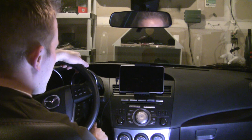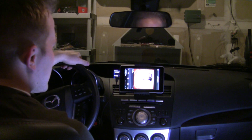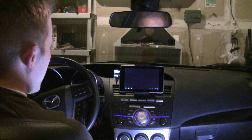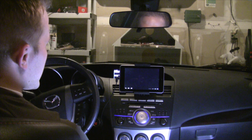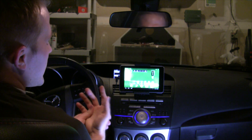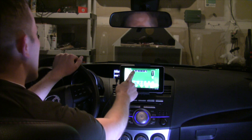So I'm going to turn the car on. As you can see, the Android device starts up right away. The first thing it does when the device turns on is it turns on the Bluetooth and it turns on the Wi-Fi.